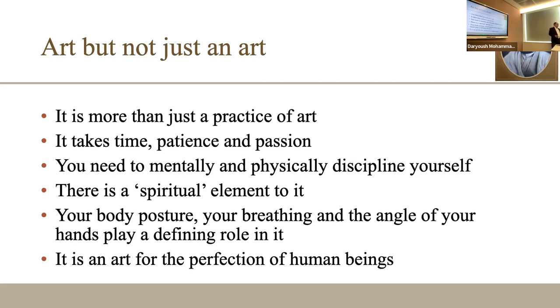In this sense it is connected to how human beings perfect themselves. That is why I call it spiritual — even mystical. There are people who would completely disagree with me, but it helps you work on yourself.